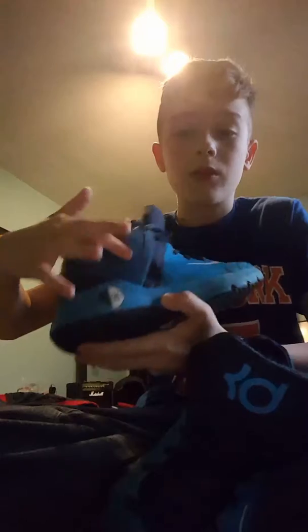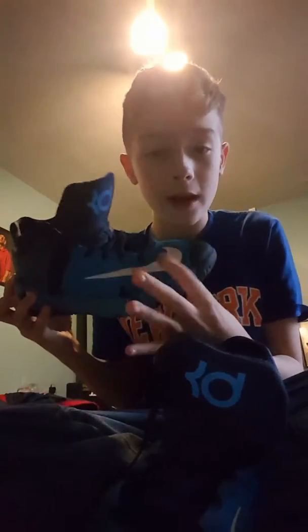We got this back thing — see, that goes right there, starts right there and goes right there. Got the Nike symbol. And then it's just 35 right there. If you guys don't know, that is Kevin Durant's number. And there's also a Nike symbol right here.